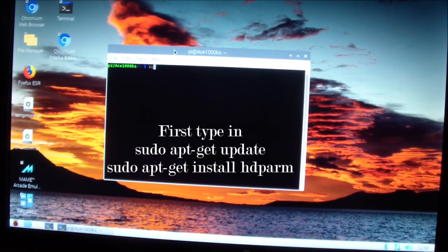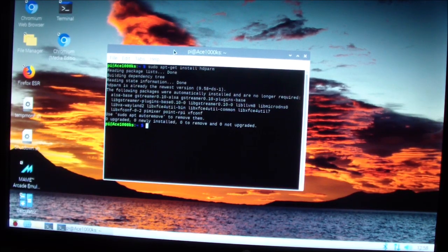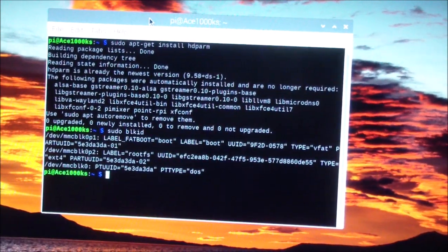You can get the program by typing in 'sudo apt-get install hdparm' and pressing Enter. I already installed it, so it says it's already installed with no updates needed. Next I need to type in 'sudo blkid', which will show me the storage devices in my Raspberry Pi 4.